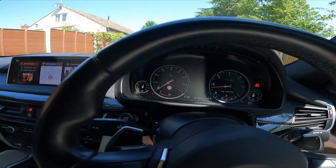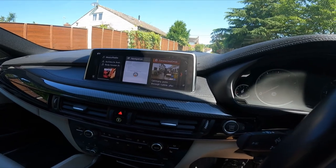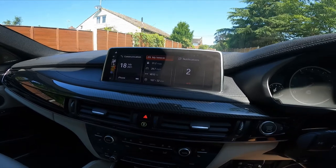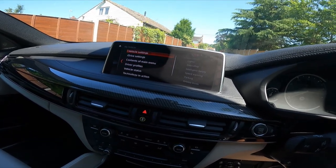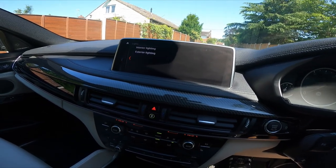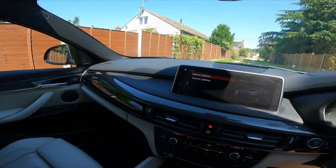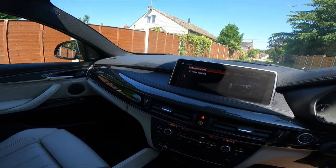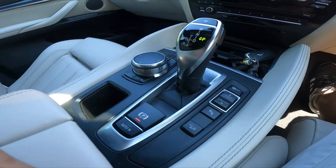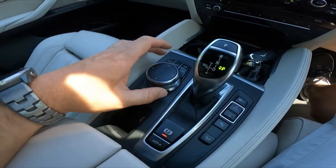Standard iDrive with nav, connected drive, etc. You can change all the settings here. Going through the standard menu - you can change all the interior lights along the cabin to blue, orange, white, and everything else. You can also change the sport mode from here. That's your iDrive selector which changes things on the menus.